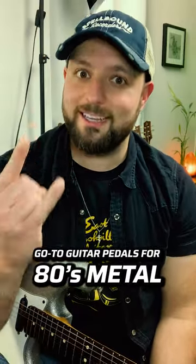Different styles of music tend to prefer different guitar sounds, and each style has their preferred go-to guitar pedals to get those sounds. So today I want to cover the go-to guitar pedals for 80s hair metal.